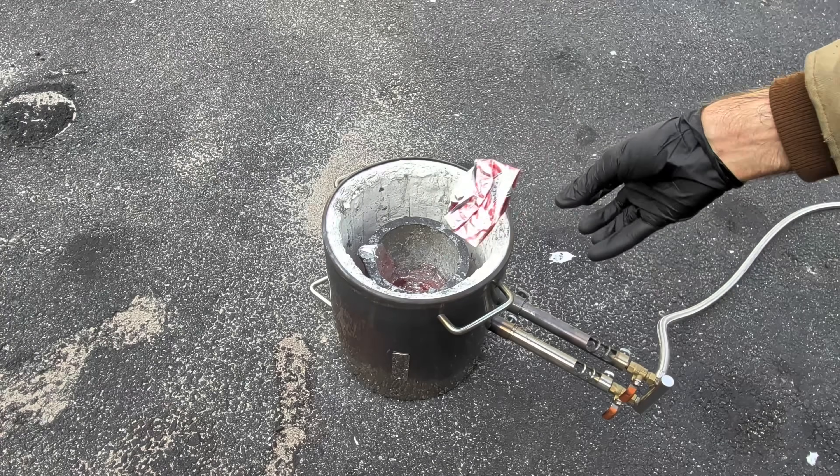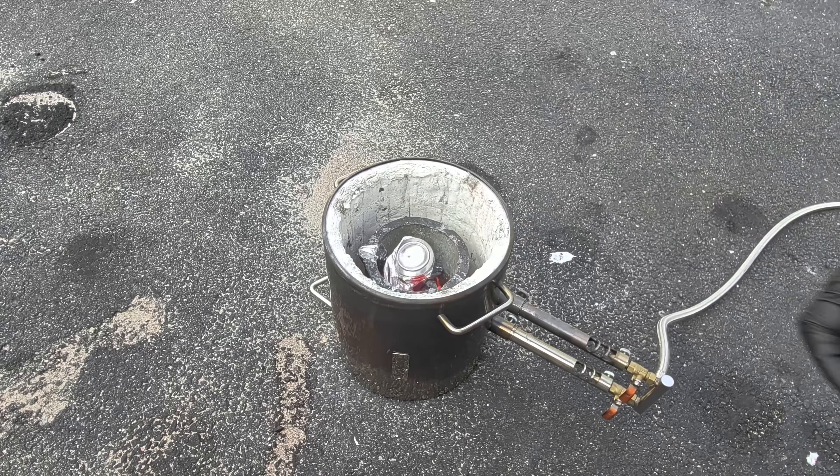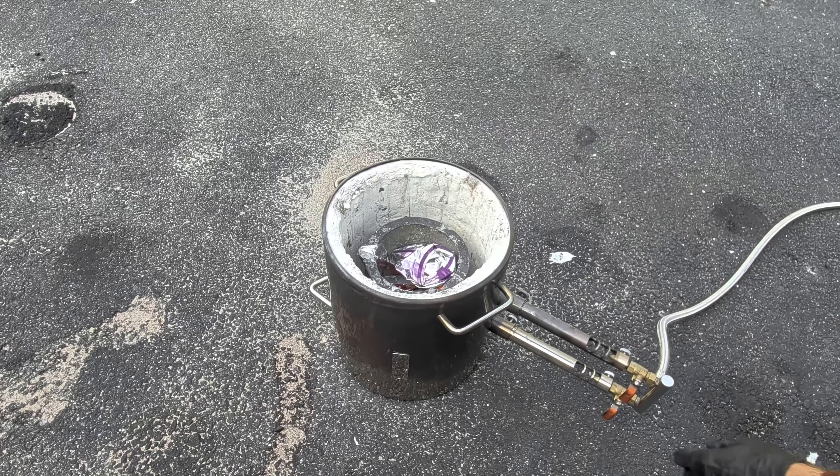I do have some molten aluminum left over in the bottom of the crucible, which is going to help me in melting down more of these cans instead of basically starting all over again. Make sure you have that puddle of aluminum in the bottom.